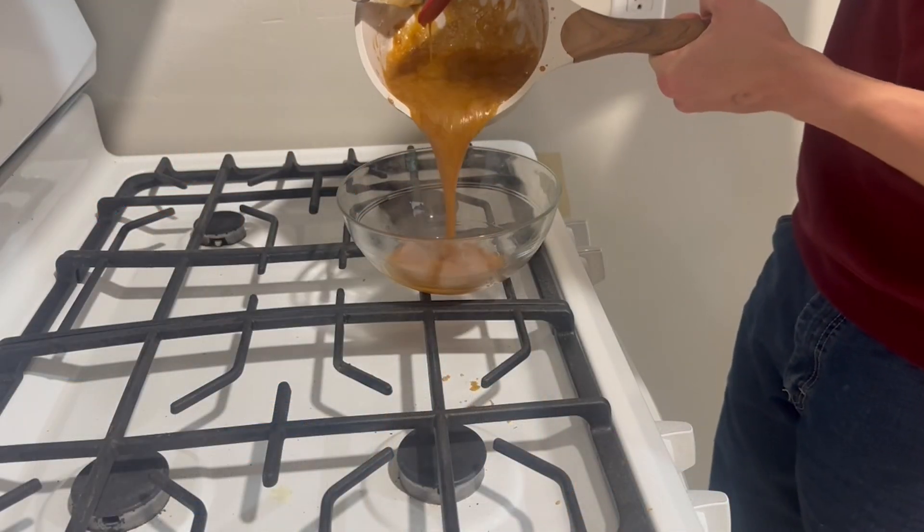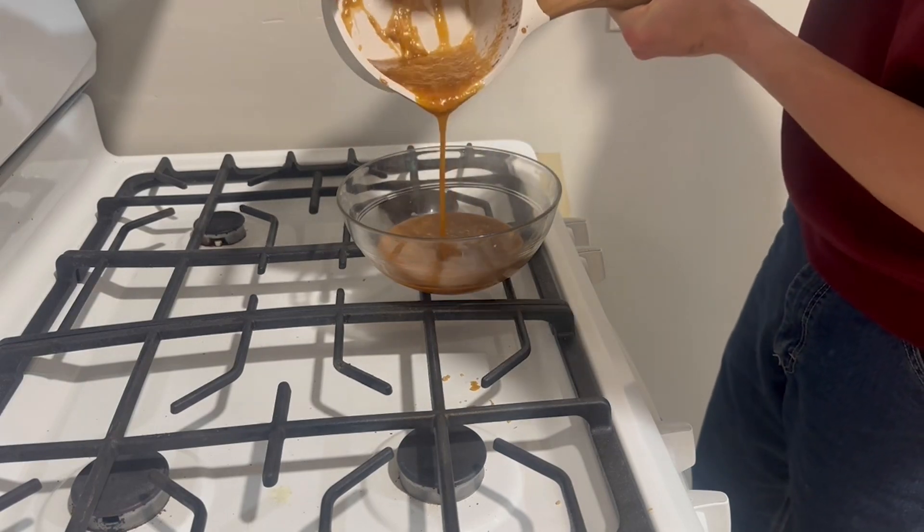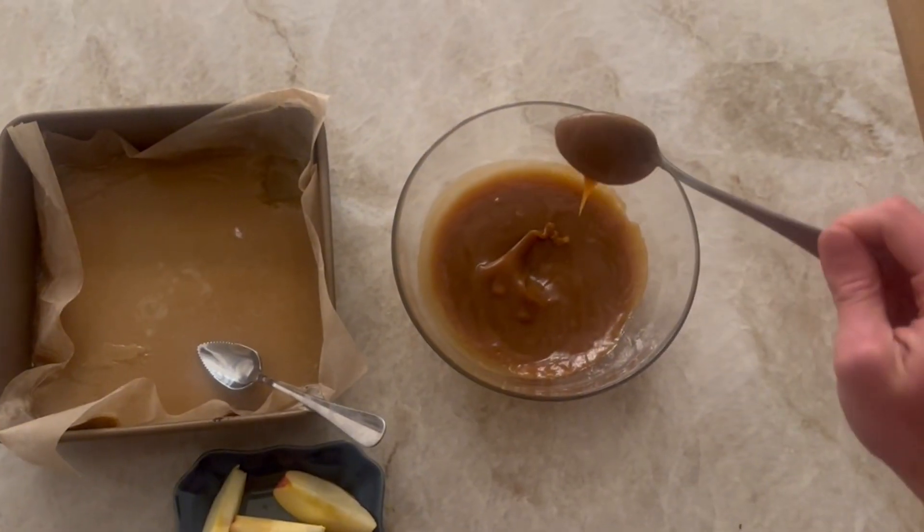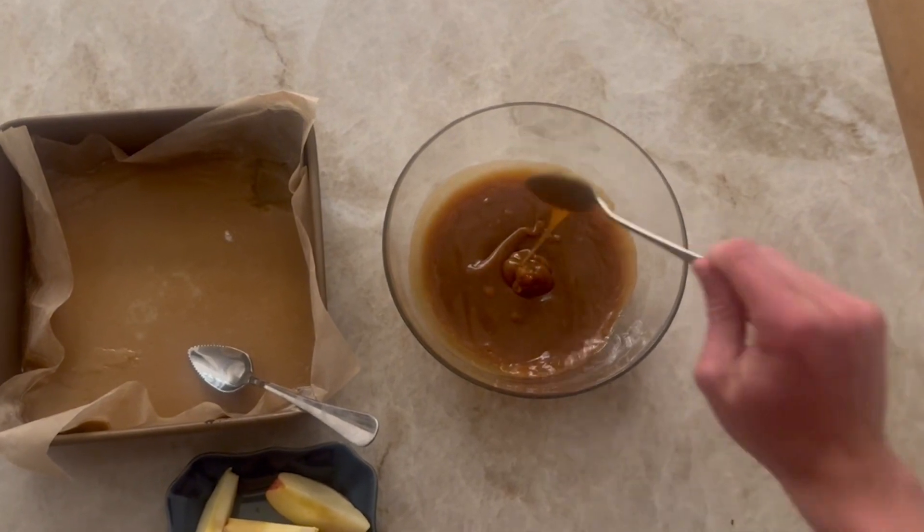Once you've added all of your heavy cream, stop stirring and let the mixture boil for about one minute. After a minute, take it off the heat and stir in all of your salt. The caramel should end up being a thin liquid at this point, and after letting it cool, it should be ready to serve as a slightly thicker caramel syrup. You can also use the microwave to heat the caramel to the desired consistency for your recipe. I recommend this on caramel sundaes or even some brownies. Delicious!